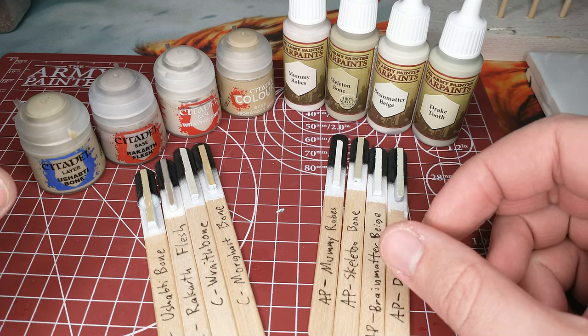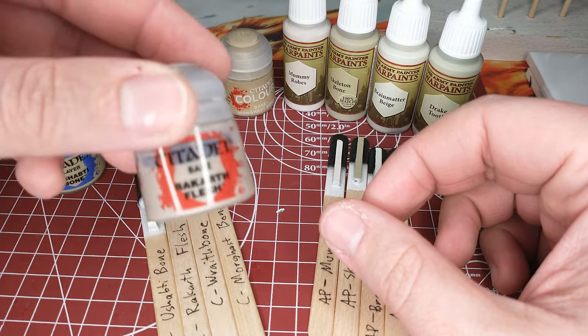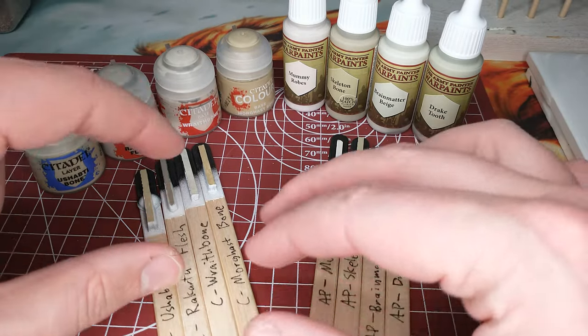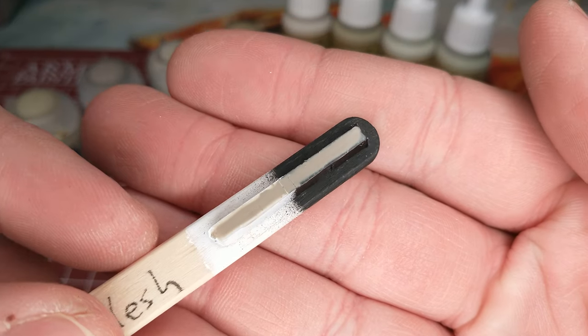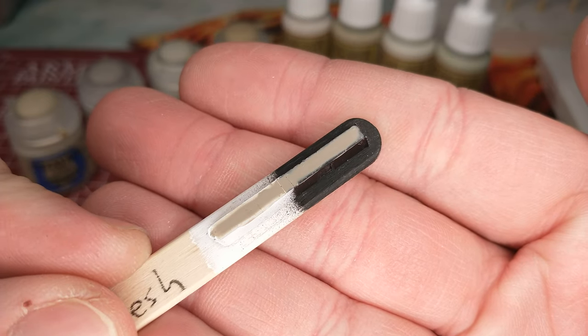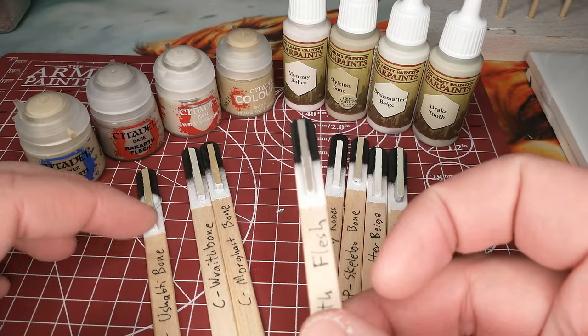Notable outliers right off the bat: a lot of folks use Rakarth Flesh as their bone color, and you're going to notice this is the darkest color we have here. It doesn't cover real well over white or black — that's one coat, put on kind of thick — and we're going to find that it's our darkest color.